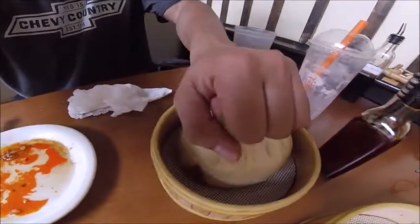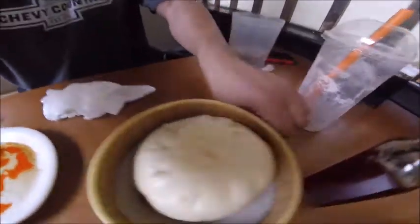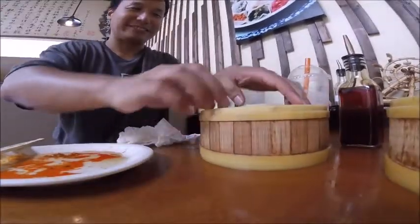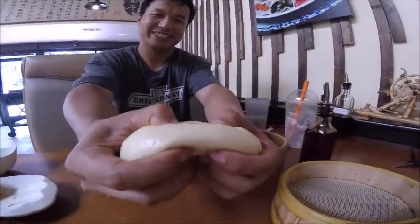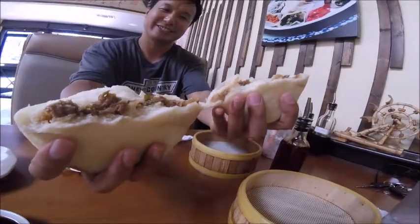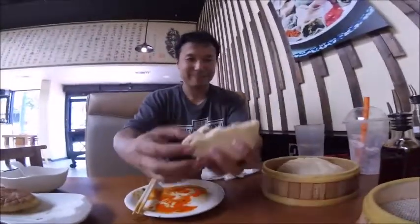This huge pork bun is bigger than my fist — it's humongous. Take that bun, just break it — look at that, still so hot. It's good but not as good as that Kung Pao bun. Definitely fluffy though and moist. Yeah, the Kung Pao bun is definitely the way to go.